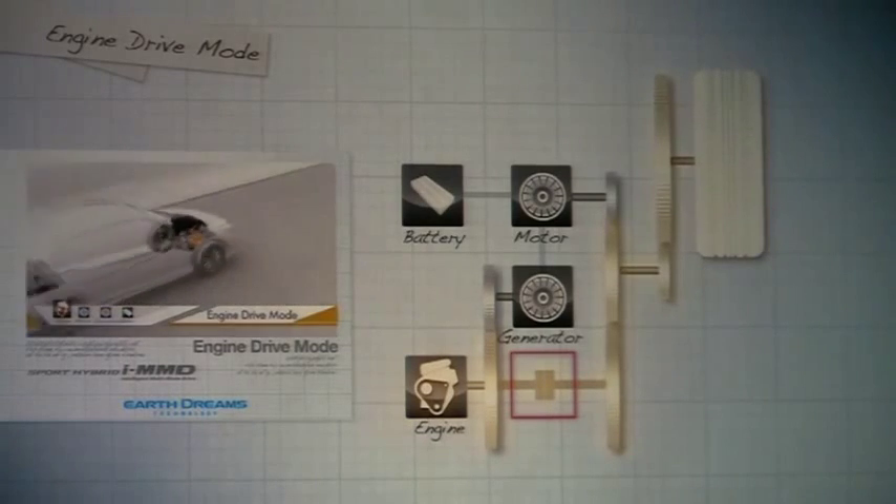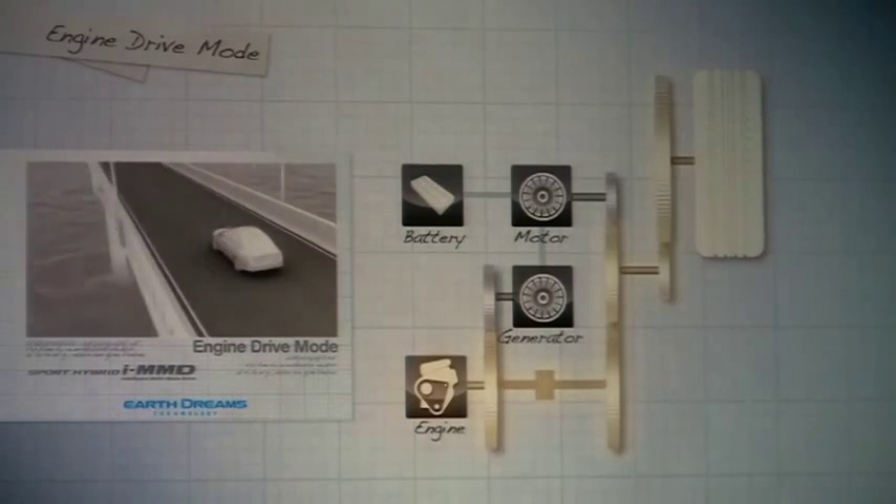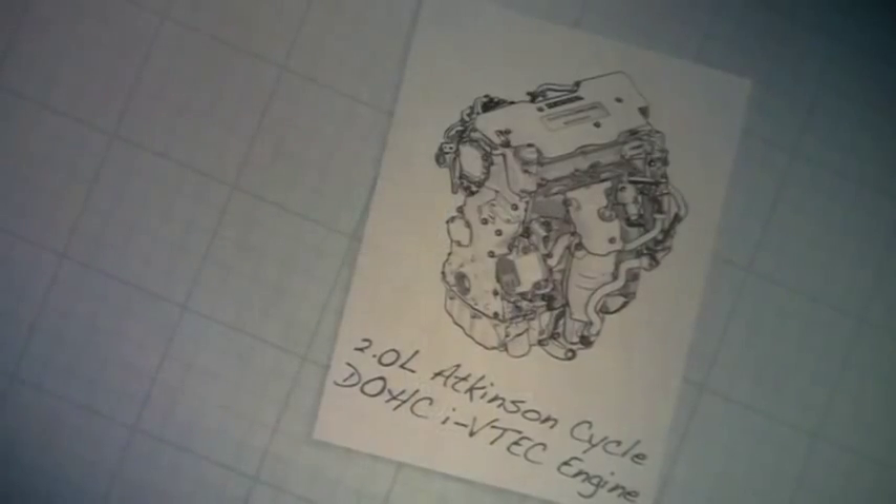Depending on the drive situation, the system can switch between those three different modes, and in that way it's able to improve both fuel efficiency and drive performance.